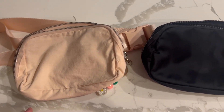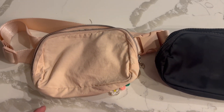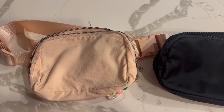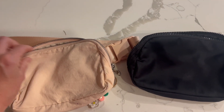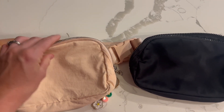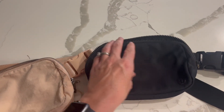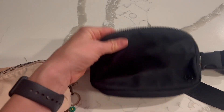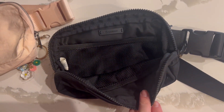I just wanted to show you how similar this is — sometimes there's no need to buy the more expensive product, and this is one of those examples. The fabric is almost identical, it's really durable, the zipper works great and doesn't get stuck, similar to the Lululemon bag.